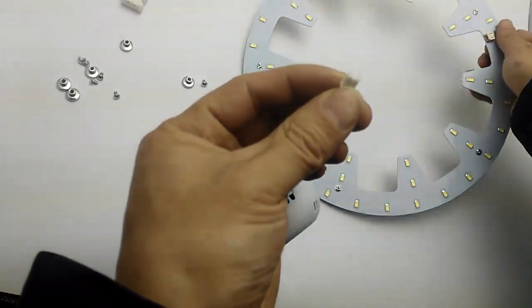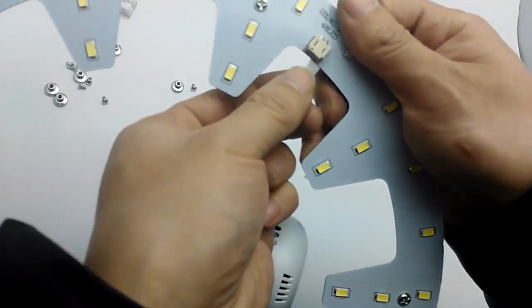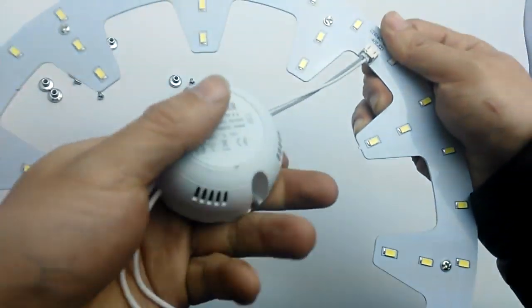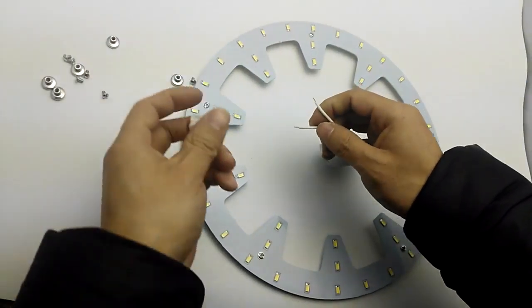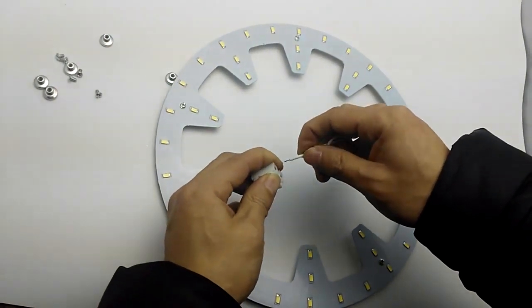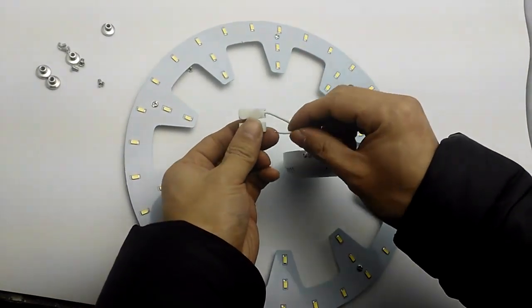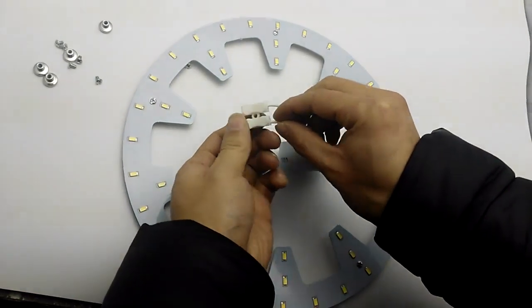LED driver connector — put in, okay, connected. The first connector: press, loose, okay. Press, loose, okay — connected.